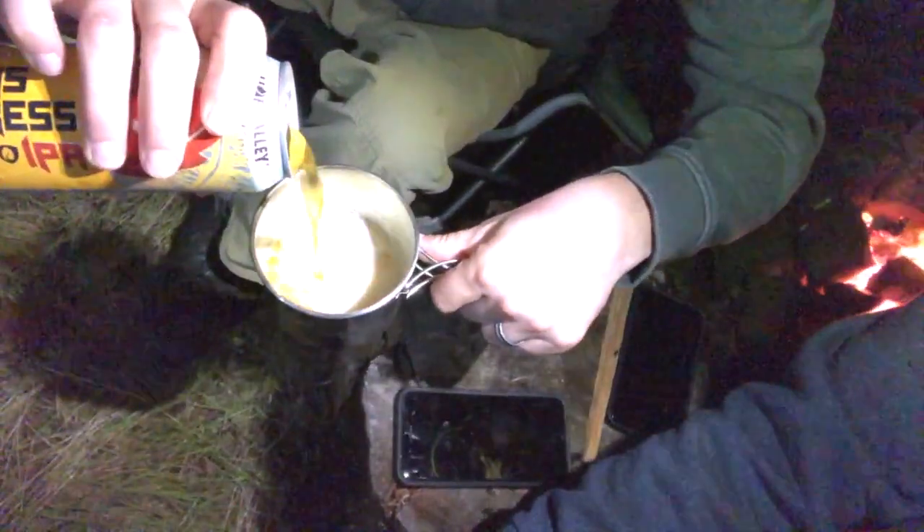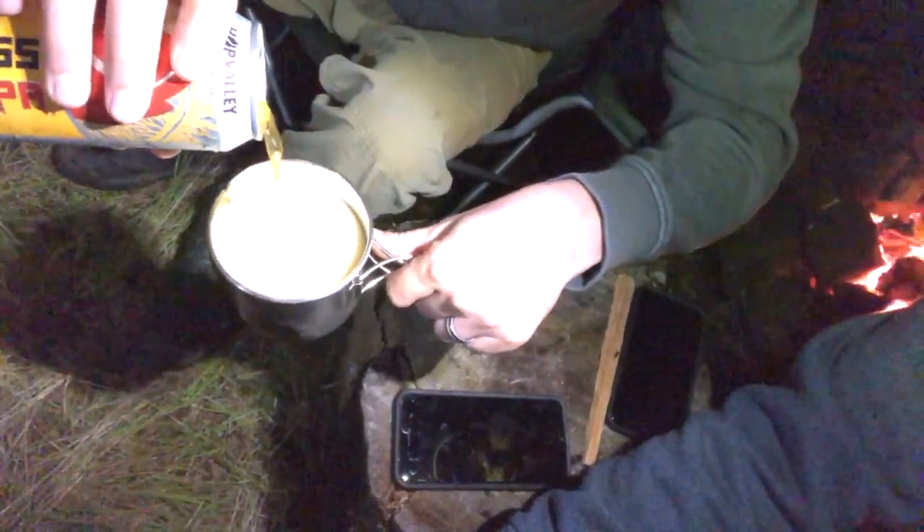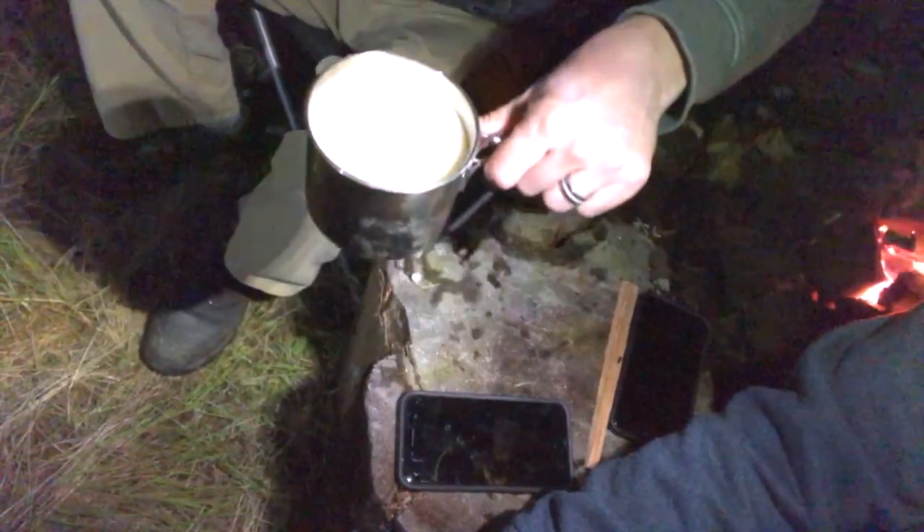Oh man, look at that gold — beautiful. Wow, looks like a Georgia peach, nice fat head on there. Yeah, yeah.